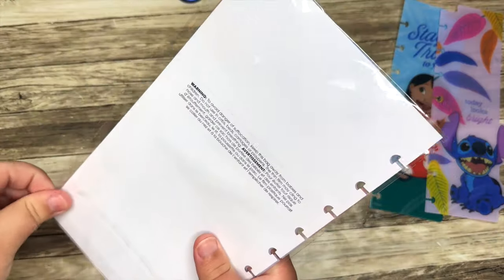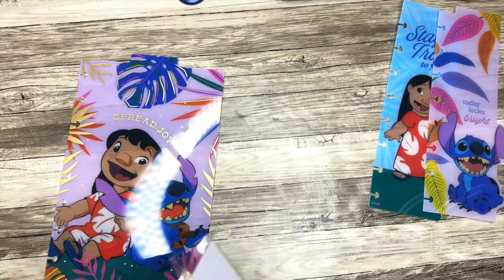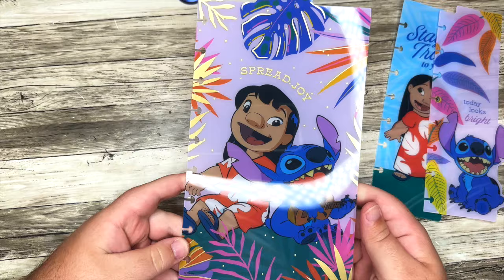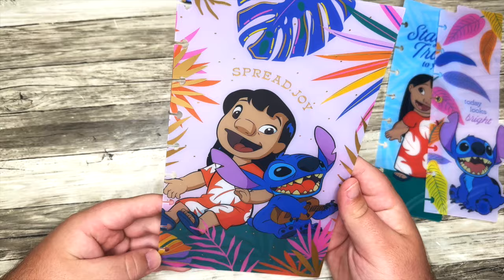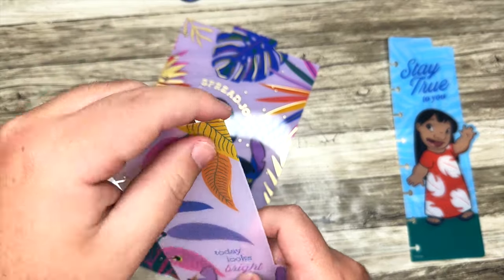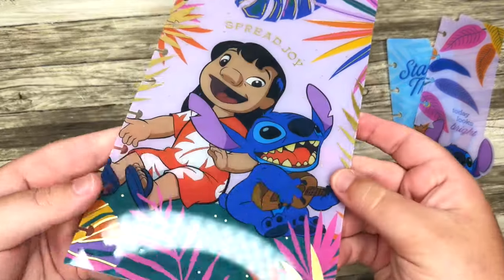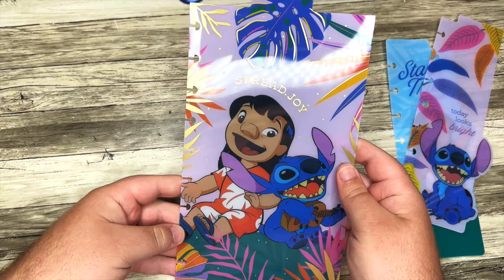What is this? This is like a classic dashboard. I feel like there's a lot of items in this box. I love dashboards or dividers, whatever you want to call them. This is a middle one with some gold foil and 'Spread Joy' on here. Remember when you take them out, they have a plastic film over them to protect them — make sure to take that off when you're ready to use it.